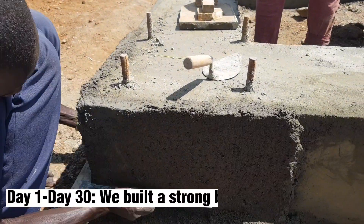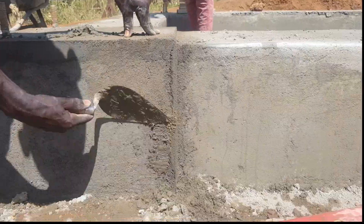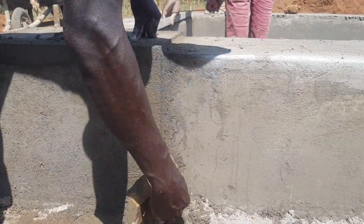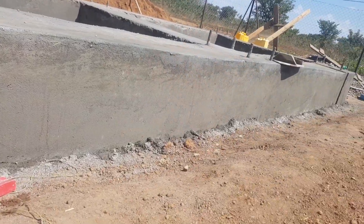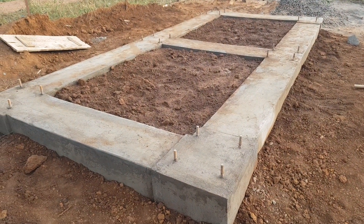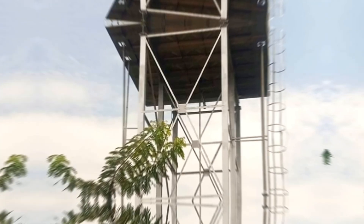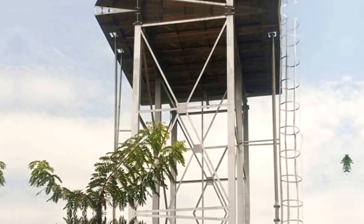From day 1 to day 30, we were able to build a strong base for the water tanks. We built a strong reinforced concrete base that is strong enough to support at least 20,000 liters. It took more time here because we had to wait 14 days for the reinforced concrete to gain its strength and extensive curing. We later installed the steel sections on top of these bases and placed the tanks. I made a full video about this process — check it out on the channel page.